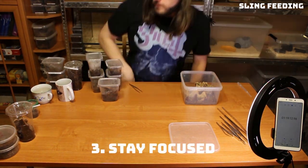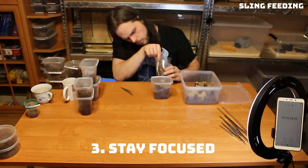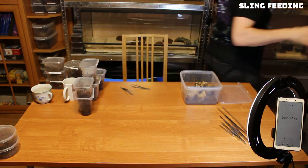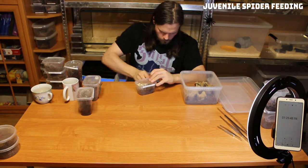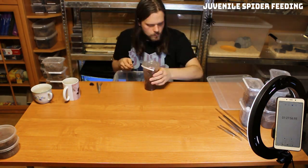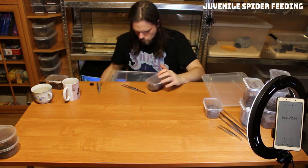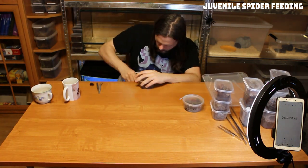Number three: stay focused. Batch feeding is time consuming, we all know that. But as mentioned earlier, do the chores now, admire later. It sounds harsh, but the sooner you get things done, the sooner you'll be ready to enjoy your pets. As an actor in a motivational video mentioned: yesterday you said tomorrow. Just do it.